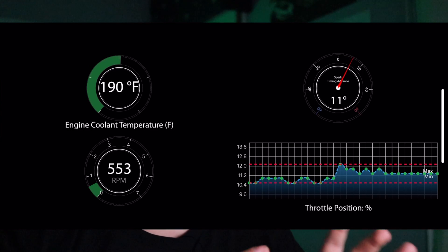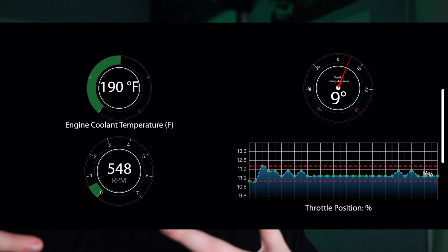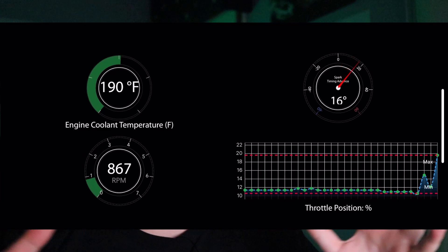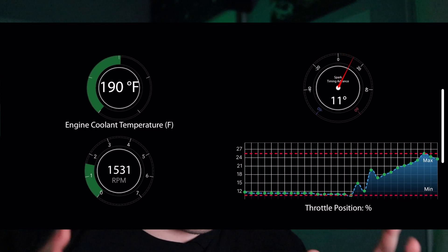The live gauges are so good it is worth the money alone just for that feature — especially if you Bluetooth pair it to an iPad or something and mount it in your car. You can have tons of live gauges while driving. I've been having a blast with it the last couple of days. It's so, so fun.